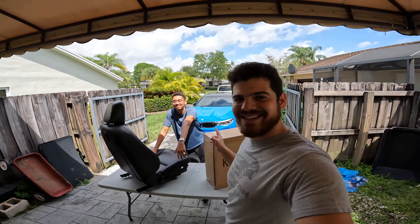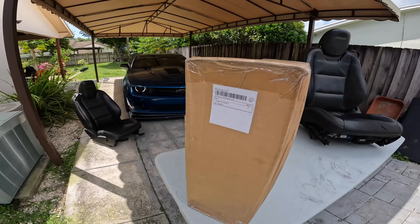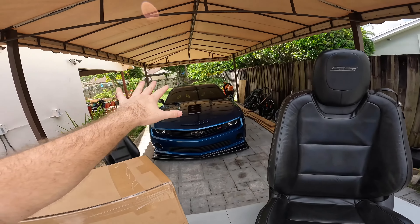What's up guys, thanks for tuning in. I'm Gabe, and today I'm here with Bryce. We're going to be installing these custom interior fifth generation Camaro seat covers. I currently have Recaro seats.